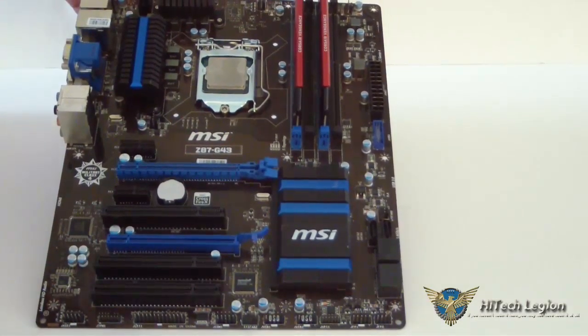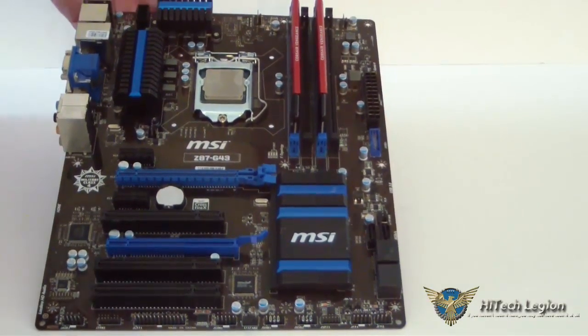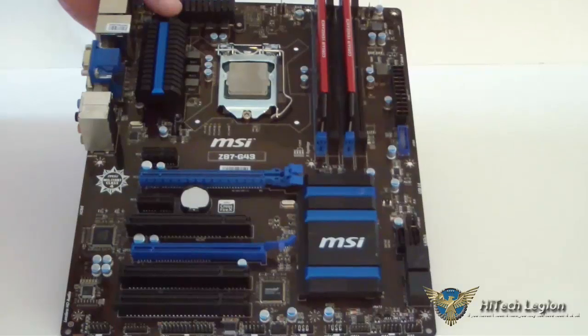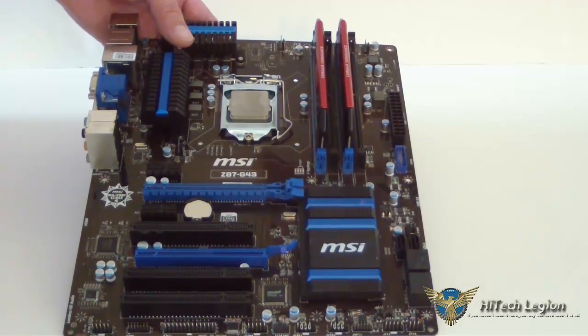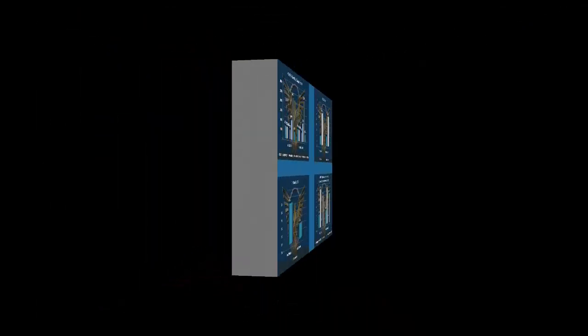This is a budget board, but it does have some great features to it. We're going to go ahead and go back to my test bench and I'll talk a little bit more about it.